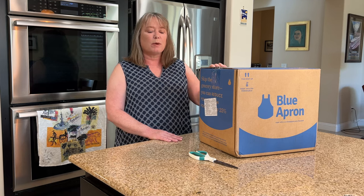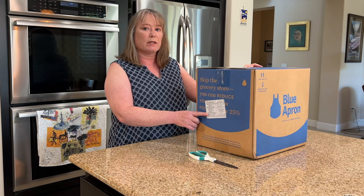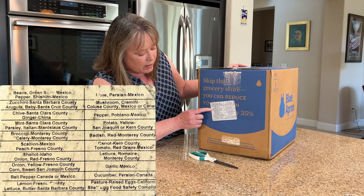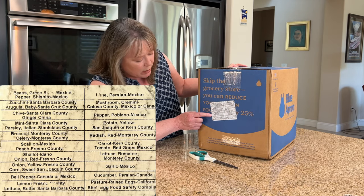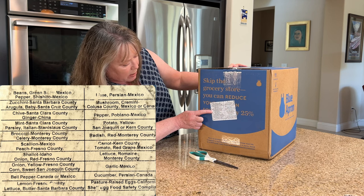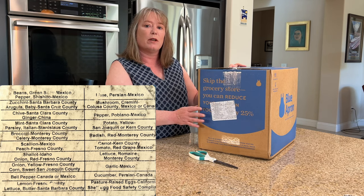Before I actually open the box, I want to show you this label. What we really like about Blue Apron is the quality and freshness of the ingredients. Not only are all the ingredients fresh, you can actually see on this label where they come from. The shallots are from Fresno County, the broccoli is from Monterey County. It does that individually with every ingredient so we know where our food comes from. We think that's really great.